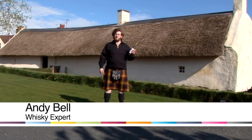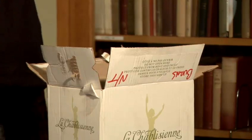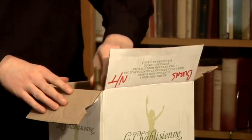Hi, I'm Andy Ian Bell from Inverarity 121, and I'm here at Robert Burns Birthplace Museum to tell you all how to enjoy whisky. In this video we'll be teaching you how to store Scotch, which is very important if you want to keep it and enjoy it in later life.